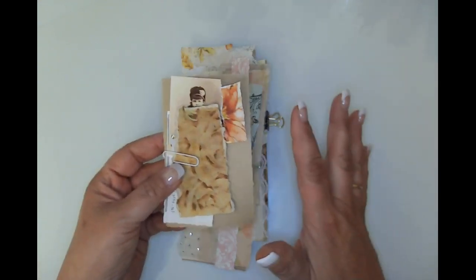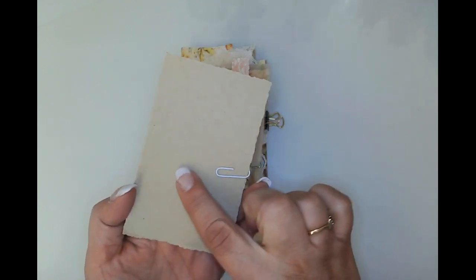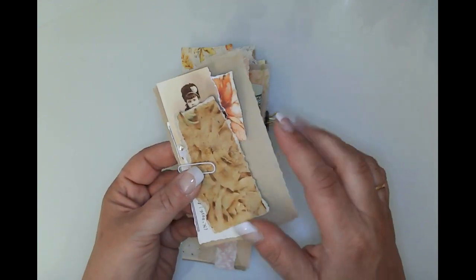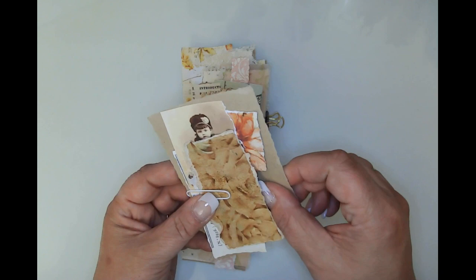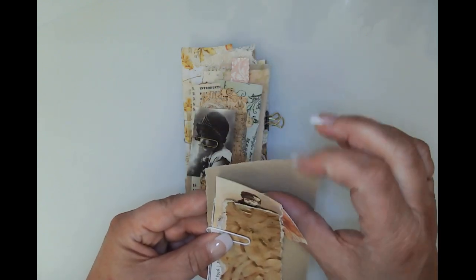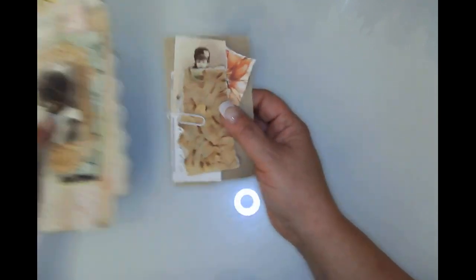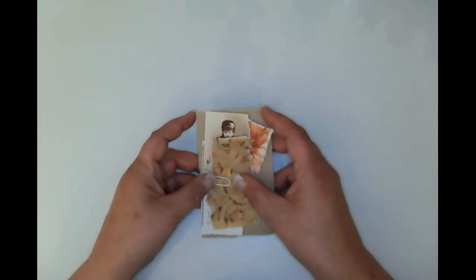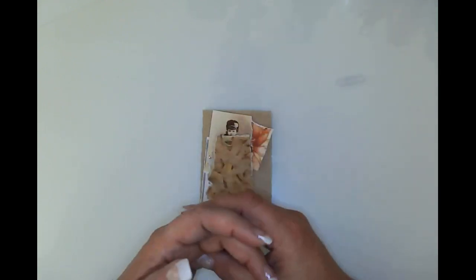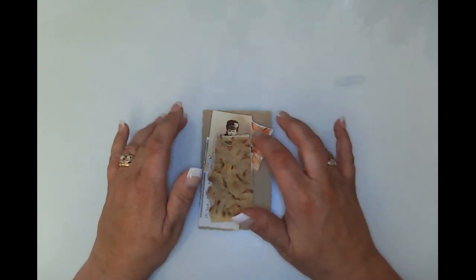I've already put some things together just to be ready and to make this take a little less time. I bought some craft cardstock at Hobby Lobby or Michaels — I think it's a hundred pound, or maybe 65 pound, but it feels like a hundred. These are all for the autumn garden journal, which is the 2000 subscriber grand prize giveaway.